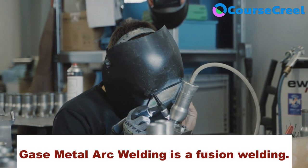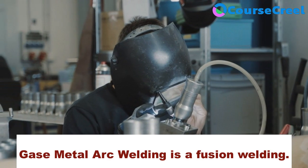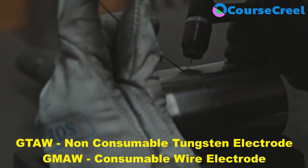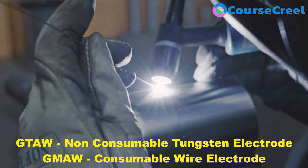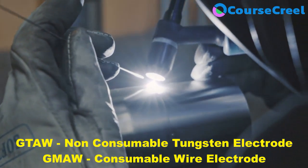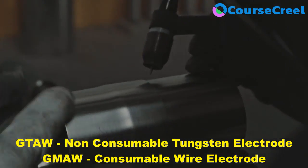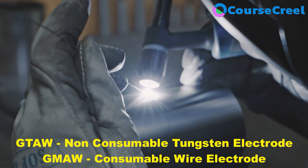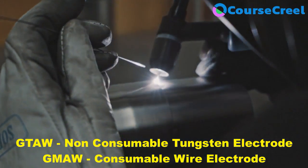Gas metal arc welding is a fusion welding where a consumable electrode is used for the welding purpose with shielding gases. The basic difference between gas tungsten arc welding and gas metal arc welding is the use of electrode only. In gas tungsten arc welding a non-consumable or tungsten electrode is used, but in gas metal arc welding a consumable electrode is used.